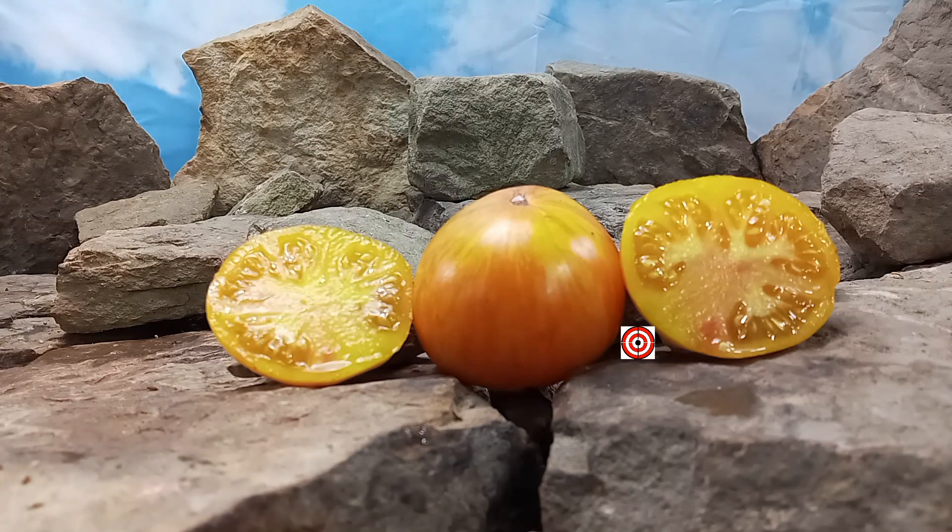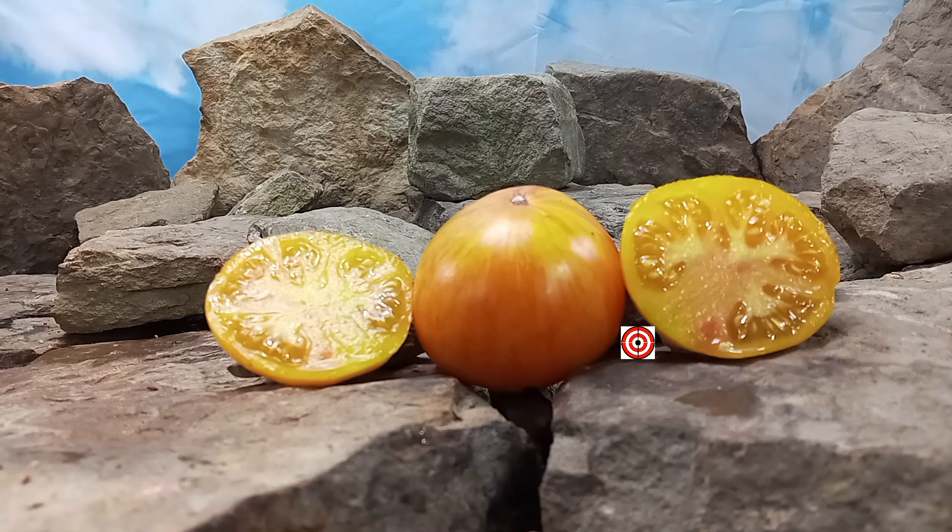Hello everyone, this is Sean from Bounty Hunter Seeds and today we are going to review Dawn's Double Delight Tomato. If you like our content, please like, tag, share, follow and most of all subscribe. It helps out the channel a lot and you get notified anytime we upload a new video to the channel.